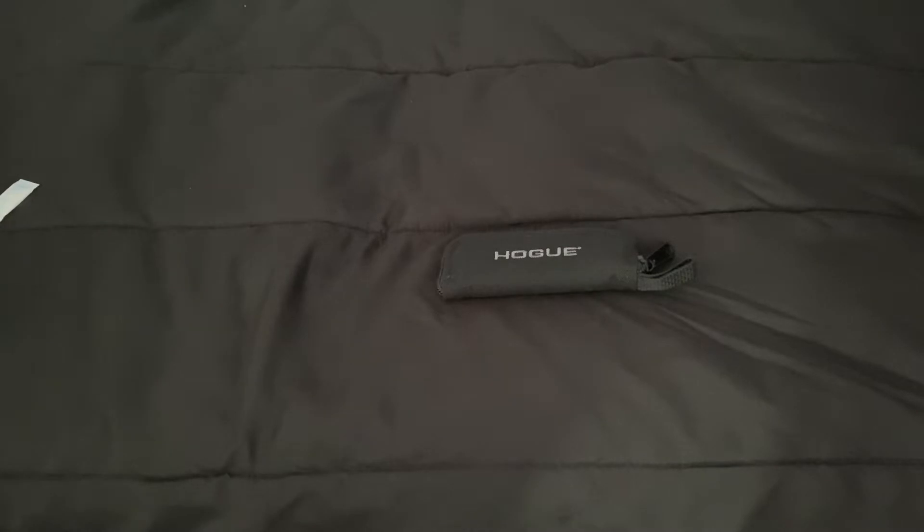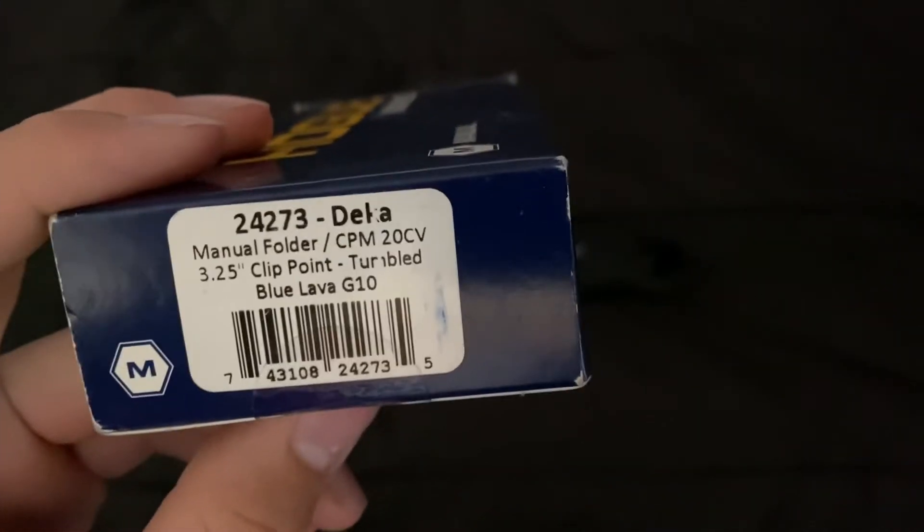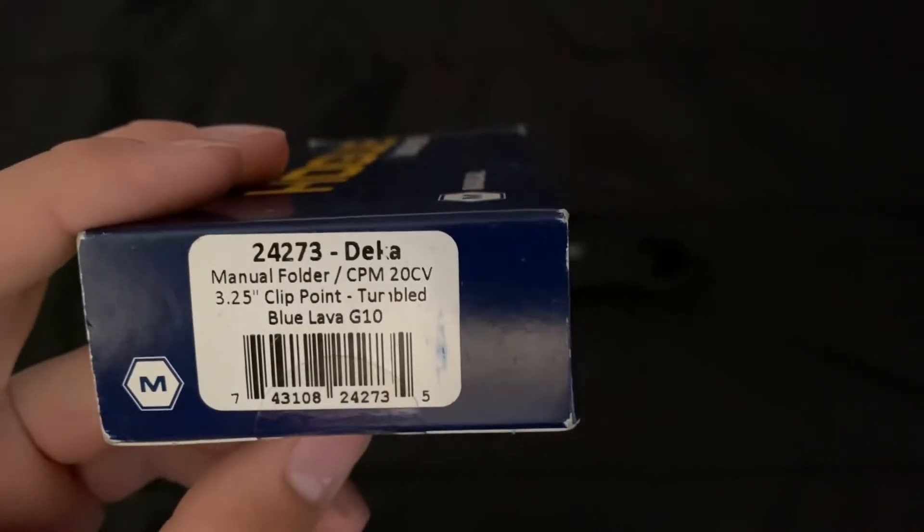The model I have is the Blue Lava G10, tumbled clip point.